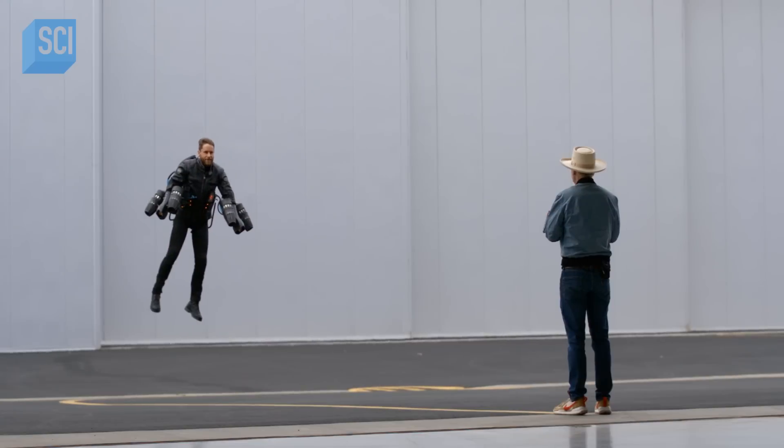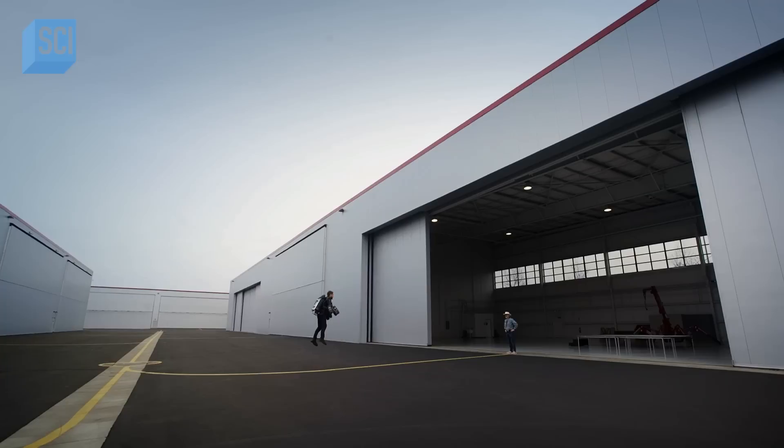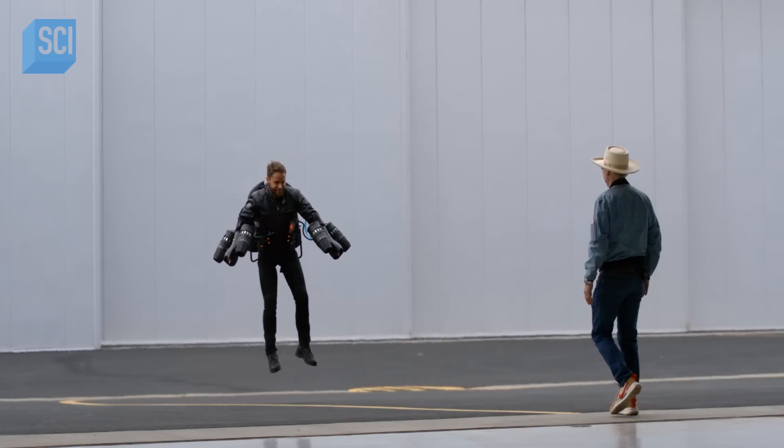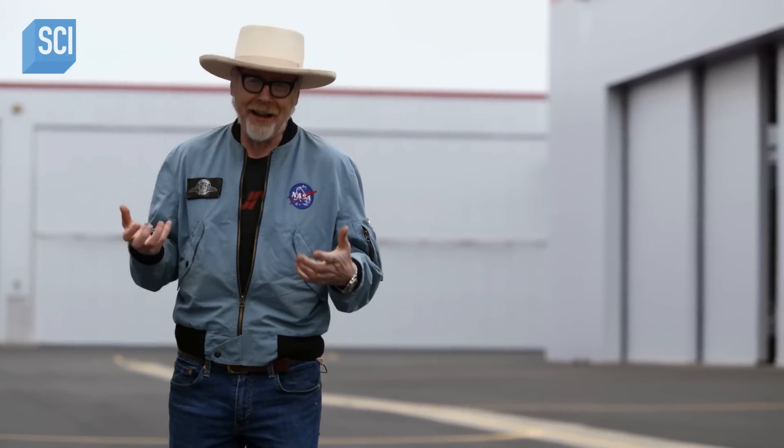Meet Richard Browning, inventor and chief test pilot of the Gravity jet suit. What he's achieved is an actual flying rig that only weighs a couple of dozen pounds that a human can wear on their body.